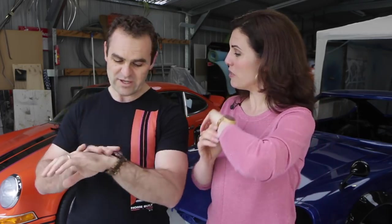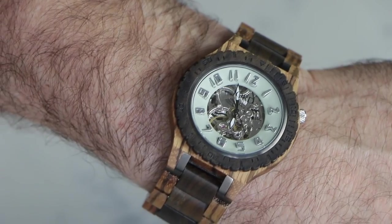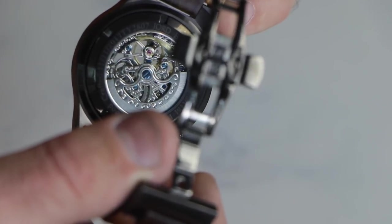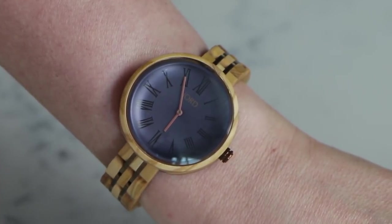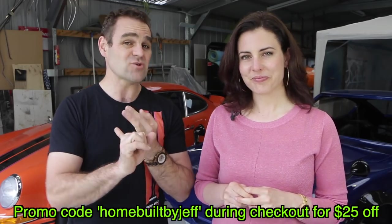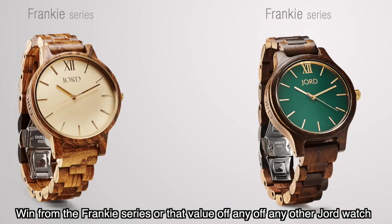Today we're doing something completely different — we've never done before. We actually got a giveaway competition for you. We got approached by Yode Watches and they make these really funky wooden watches. This one's completely mechanical from their Dover range — it's zebra wood and dark sandalwood. I have one from their Cassia range: olive wood with the Aegean blue face, which I think is very elegant. All you have to do is click the link in the description and one of you can win a watch from their Frankie range, or use that value towards something else in the collection. Includes free sizing and free shipping worldwide. There's also a promo code 'home built by Jeff' at checkout and you can get $25 off anything in their range. The competition closes on the 26th of November, so get in quick. Good luck — one of you is going to win.